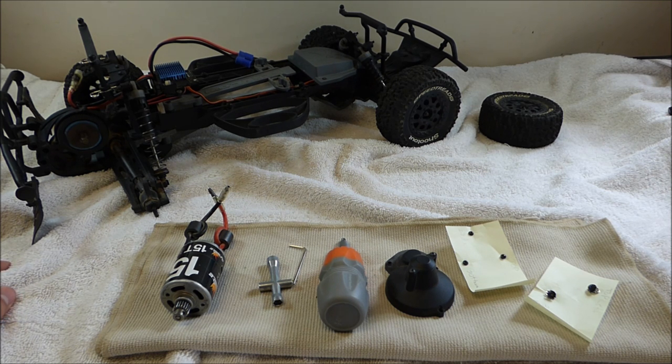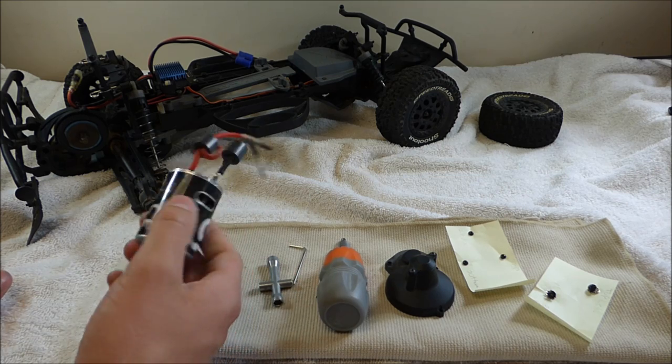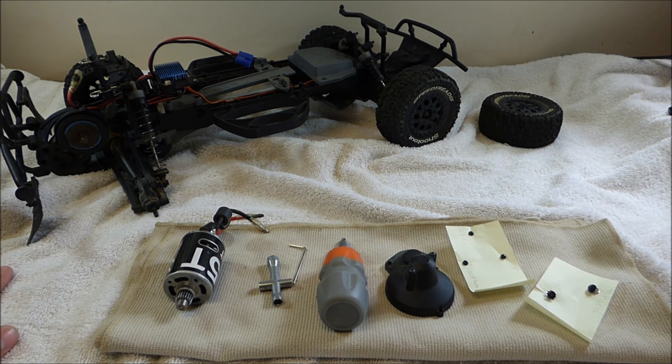I'm going to show you how to clean that motor. You should clean it fairly often because if you get too much dust in your motor, it will end up not working. That's actually what happened to me with my first motor — I never cleaned it. I was a newbie to the hobby and didn't know you had to clean your RC brushed motors. I just kept running it in dirt and sand and it got so caked full that it just quit on me.